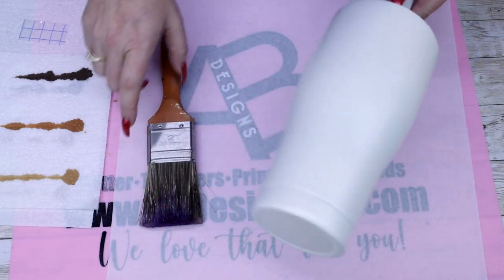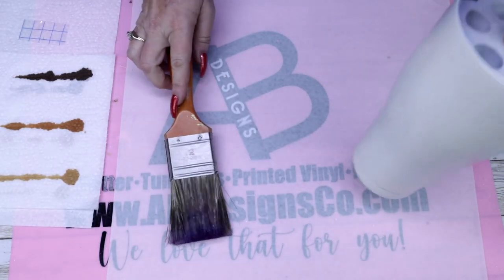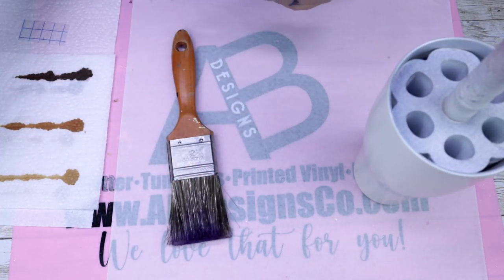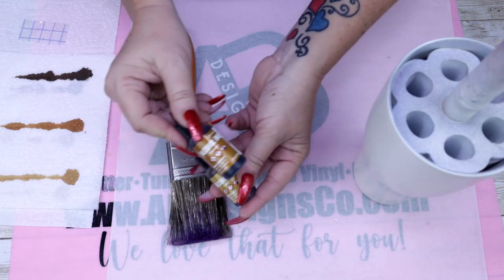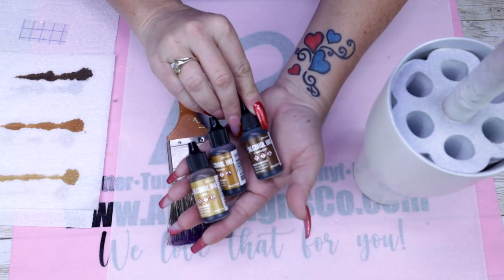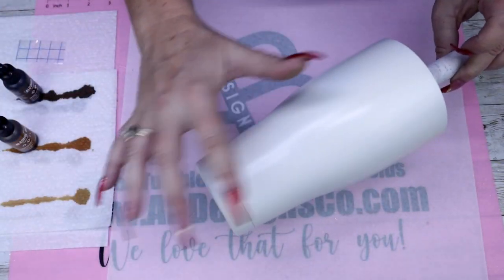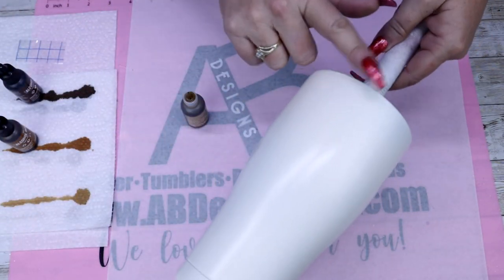Hello and welcome back to Everything Tumblr Tutorials. My name is Rebecca Escott and today I'm going to be showing you a fun peekaboo tutorial. I've already laid out the colors that I wanted to use for my alcohol inks, which were latte, caramel, and teakwood. I have also prepped and painted my tumbler heirloom white to start off with my design.